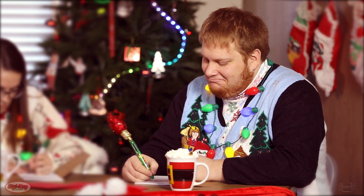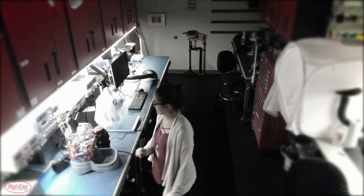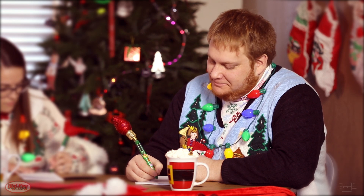Dear Red Suited Guy, it's Kyle again. I don't mean to brag, but I've been pretty good this year. My pranks have brought joy to the masses. You could say I've been working for the greater good here.